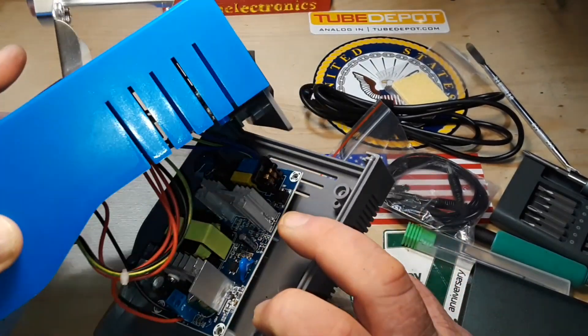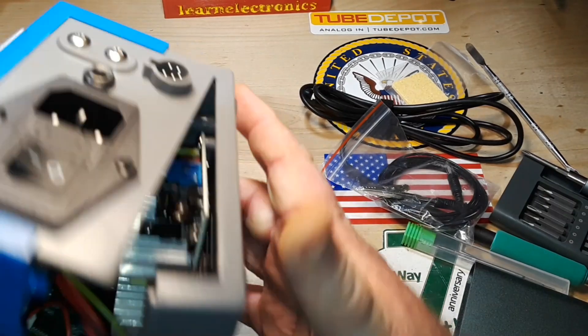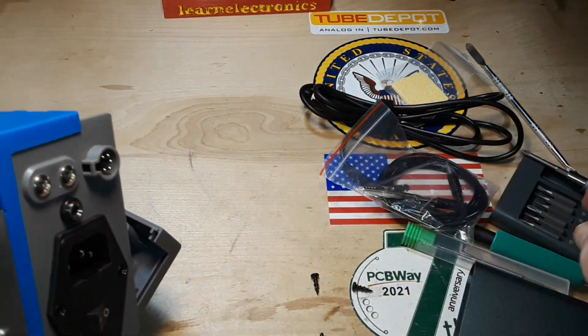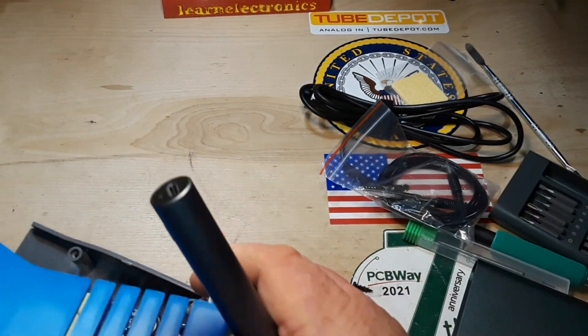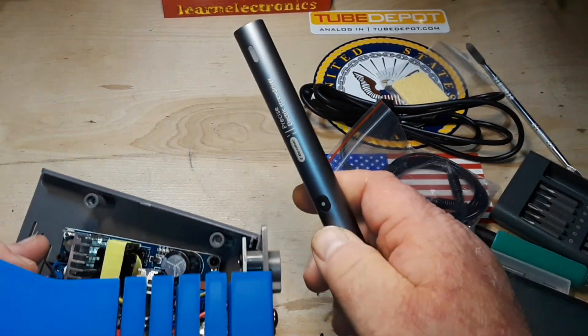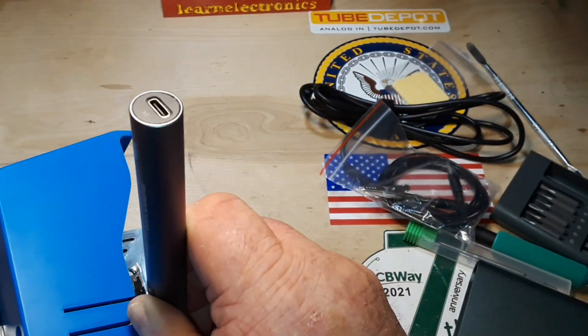It's interesting that they put everything — did I miss one? Yep, there's a grounding screw there.